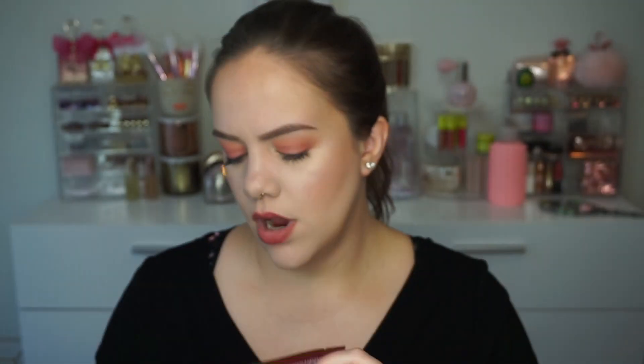Next is something I do like — the Wonder Beauty Baggage Claim Gold Eye Mask. I've heard some people love these and some don't, but I personally think they do a pretty decent job. You get six pairs in this box — they're little gold patches for under your eyes, and they're really cute too. I'm not mad at a Wonder Beauty product — I really love their stuff.